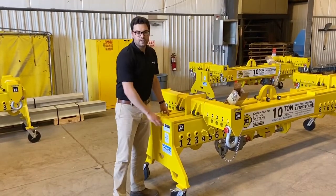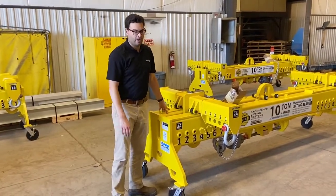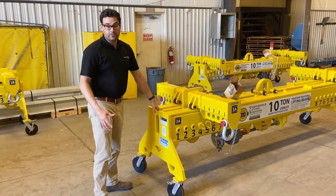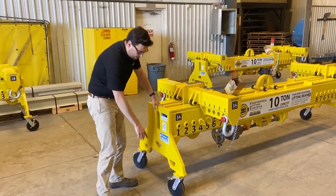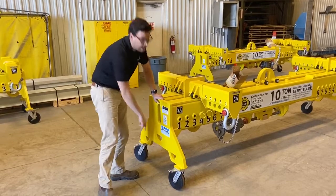The tare weight of this lifting beam is approximately 2,700 pounds. For ease of movement, we've mounted it on four swivel casters. The casters have both a swivel lock and a wheel lock.